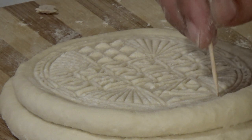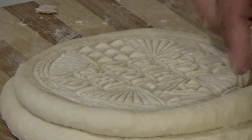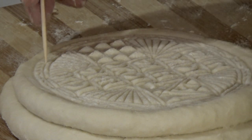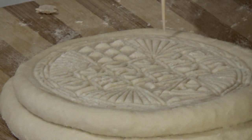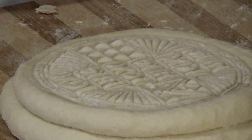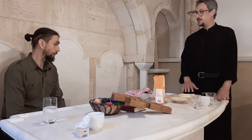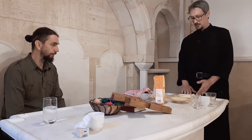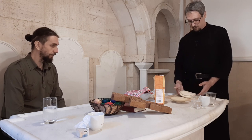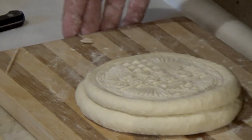Prosvoru moramo peći na niskoj temperaturi i dugo. Na laganoj vatri peče se na 120 do 150 stepeni, najviše. Ona ne treba da bude rumena gore kao ostalo pecivo — trebala bi da ostane bleda gore, a da unutra bude pečena. Maksimalno 150 stepeni i sat i po vremena. Sada ćemo je staviti u rernu.